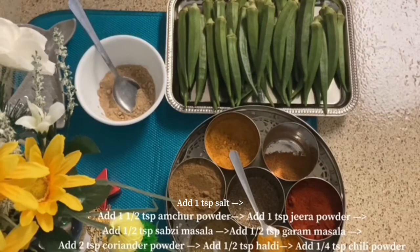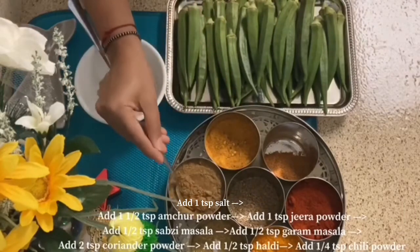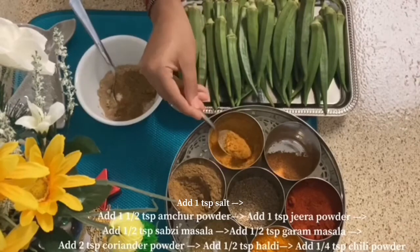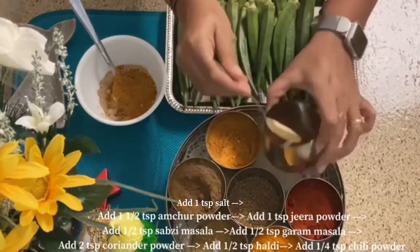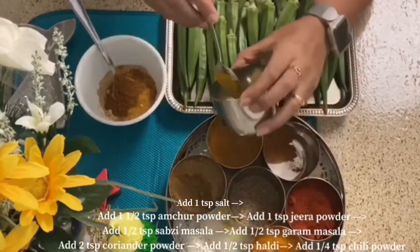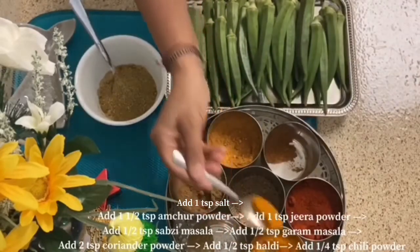For the masala: add 1 and a half teaspoon of amchur powder, 1 teaspoon of salt, some masala, and 1 teaspoon of garlic powder. You can add 1 teaspoon of olive oil but it is optional — if you want, use it, otherwise skip it. Add 2 teaspoons of garlic powder and 1 teaspoon of haldi powder.